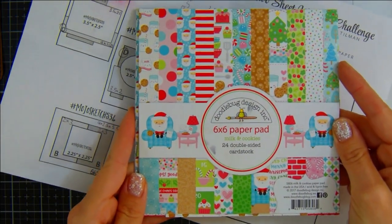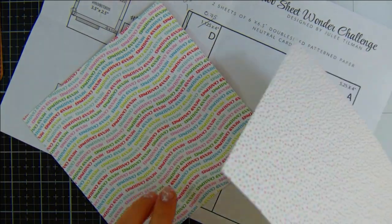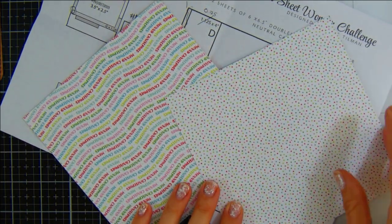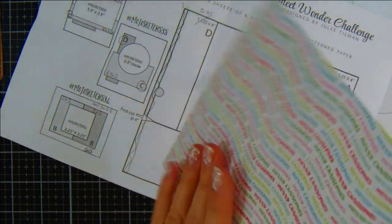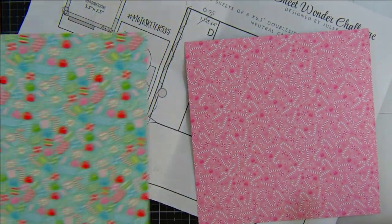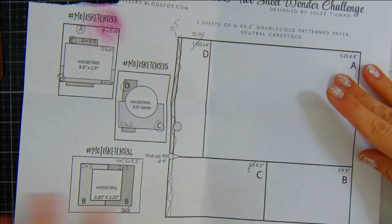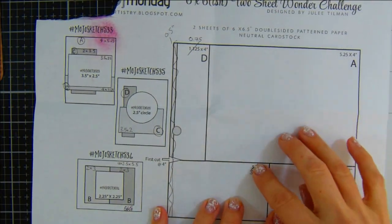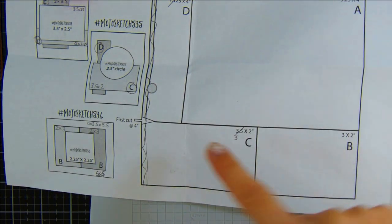I really wanted to pull out the oodles of pattern paper that I have. This one is an old one from Doodle Bug — it's the Milk and Cookies from quite a few years ago. I collect these every year and never use them. I recently watched Jen from Scrap Beaner Creations do this type of tutorial with a different paper pad.